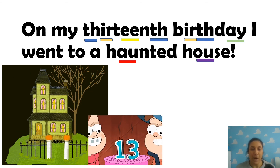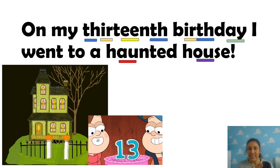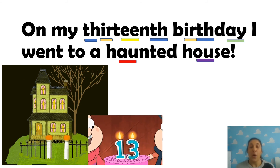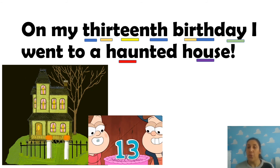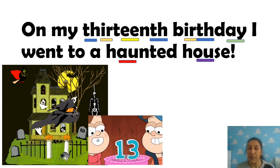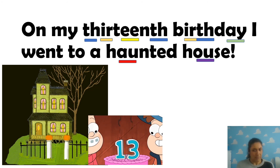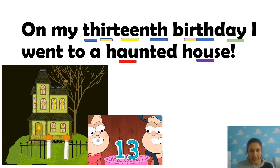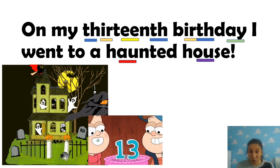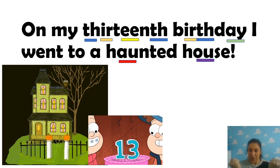We've got: On my thirteenth birthday, I went to a haunted house. Remember, because it's a long one, we can split it up. On my thirteenth birthday, I went to a haunted house. That doesn't sound like somewhere I'd want to go for my birthday - I'm sure they had lots of fun! Well done, guys. I'm so proud of you for reading such long words. Remember, they're not as tricky as they seem because we just break them up and make them into easier parts. Well done everyone.